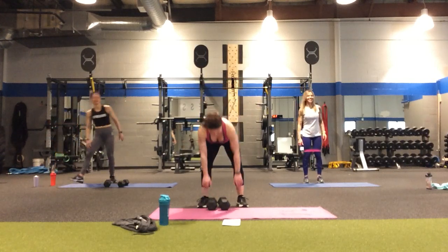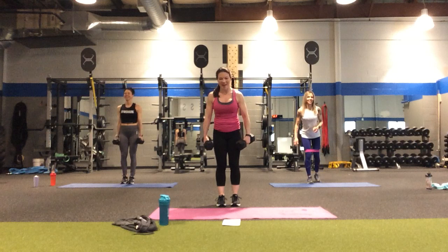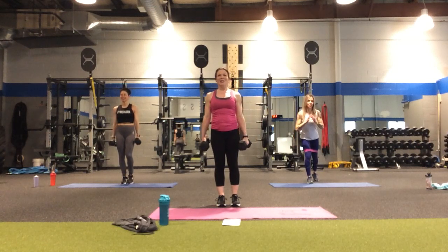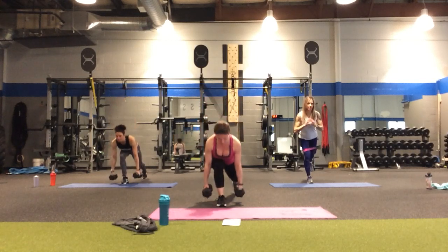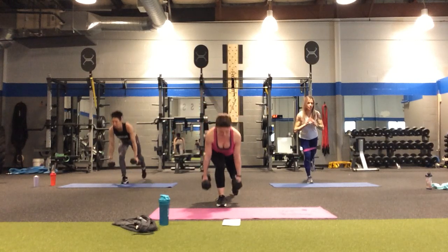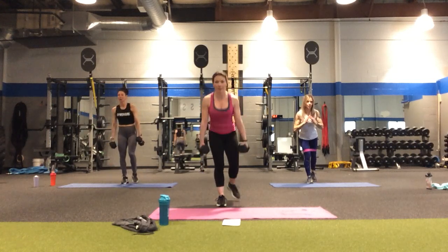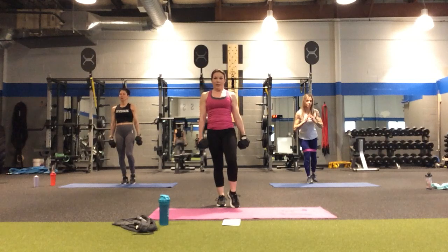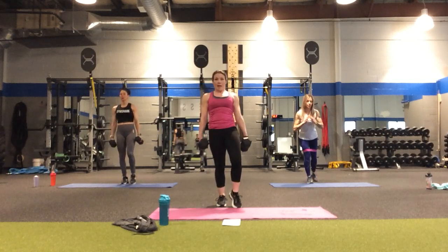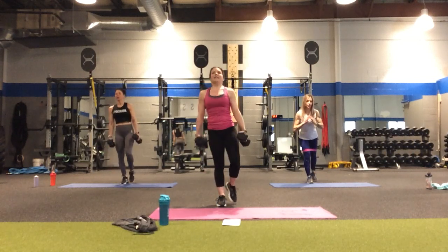Are we ready? Let's just get it done! Right leg going back — in four, three, two. Step back, remember to hinge forward, torso touches the thigh, and come up. One, two, three, four, five, six, seven, eight, nine, and ten.